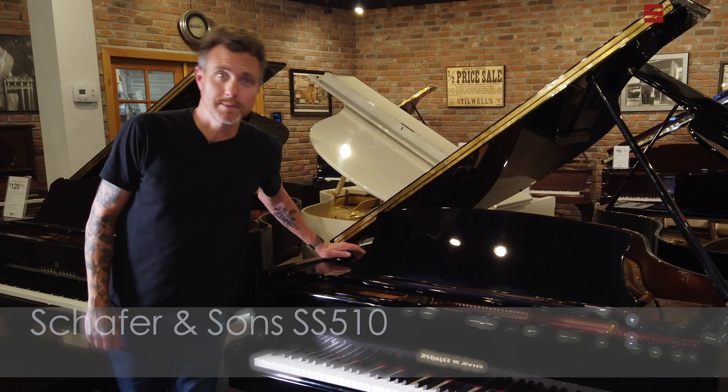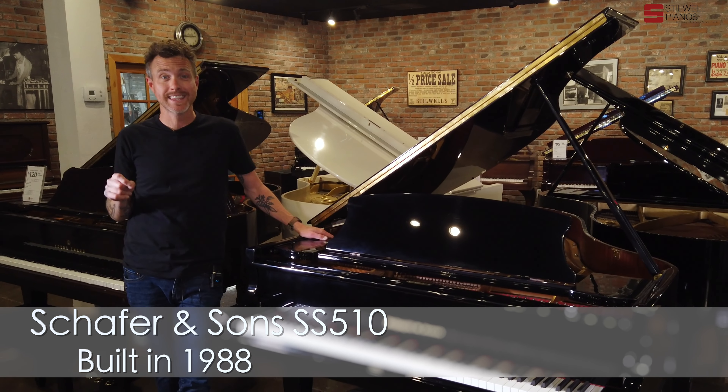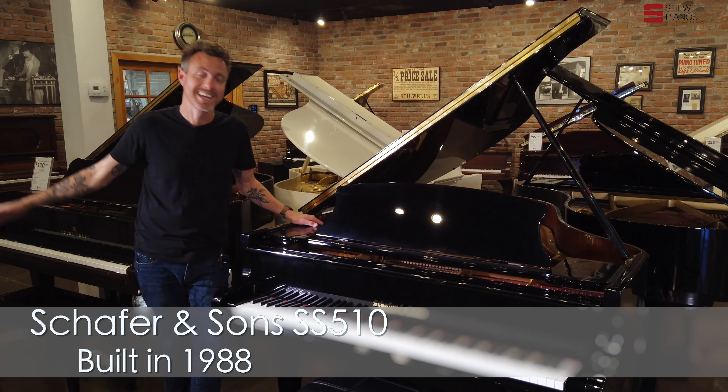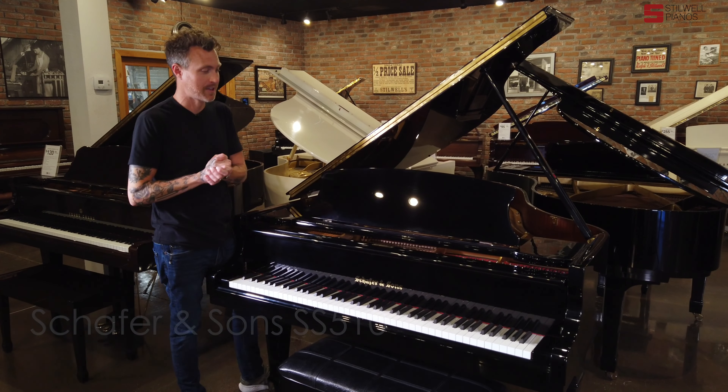Hey guys, Michael Stilwell here from Stilwell Pianos in Mesa, Arizona, and you just listened to a Schaefer & Sons SS-510. Now get this — this piano measures 5'10" inches from the very front to the very back. I have no idea where they came up with that model number.